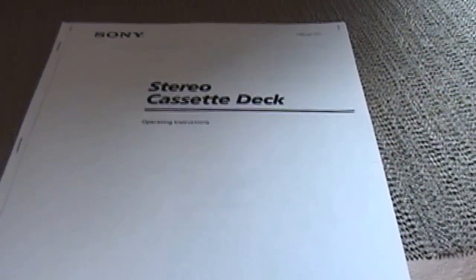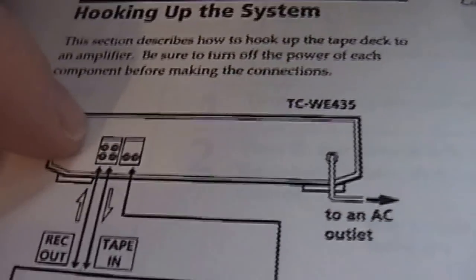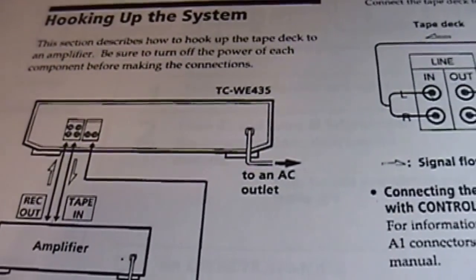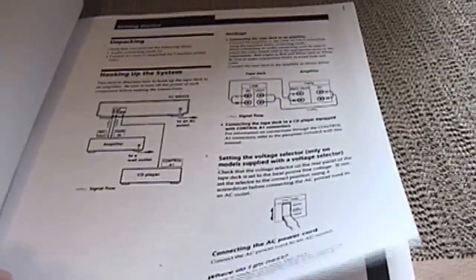Luckily I was able to find this Sony manual online — somebody had uploaded it as a PDF and I downloaded it from Google. As you can see, the cassette deck was made sometime around 1999, though it may be one or two years off because this is not the exact manual that came with it, but it is for this exact model, the TCWE 435. There are a few very interesting features of this deck I've never really seen on many other cassette decks. It gives you the options for hooking up the system — regular RCA inputs and outputs and also a remote connection where you can connect it directly to another corresponding Sony cassette deck. You never know what you can find at the thrift stores.